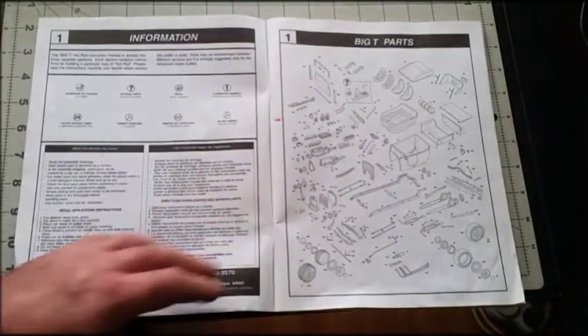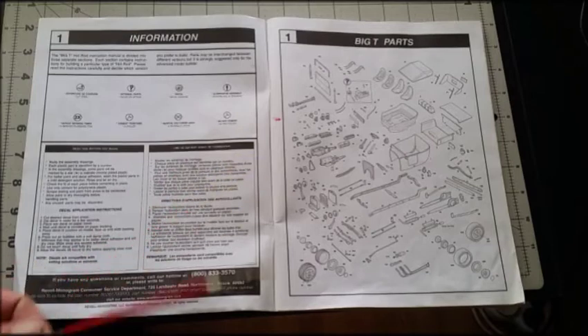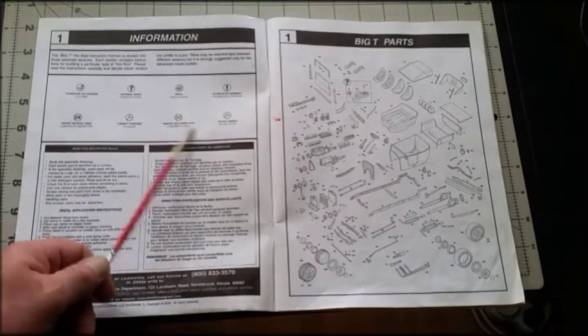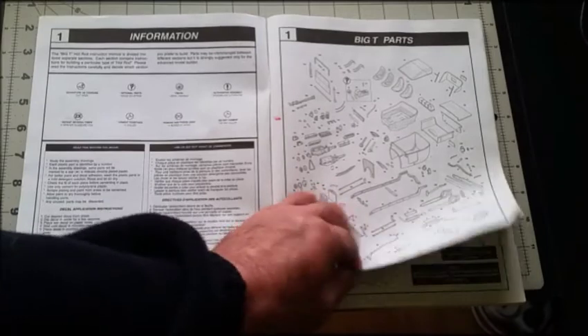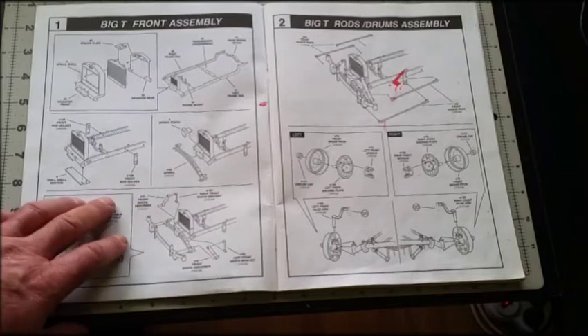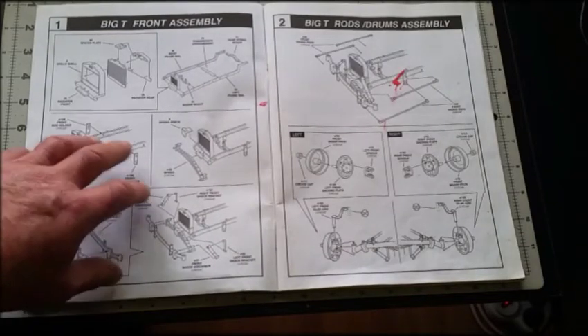All the parts are very clearly displayed in the instructions — I'll use a brush as a pointer. There are three versions of this kit you can make within these instructions. I prefer the Big T, so that's the first part of the instructions you can see there.